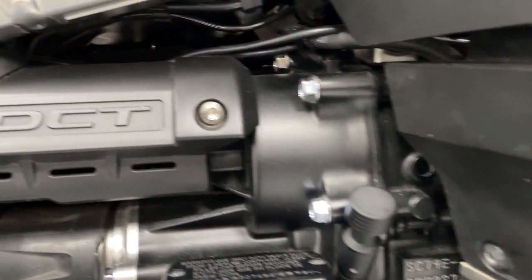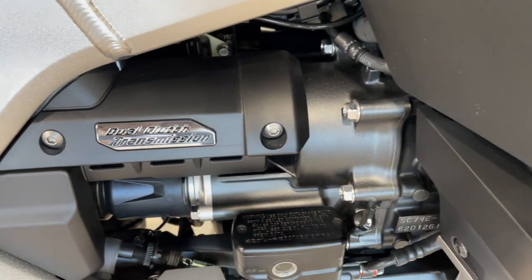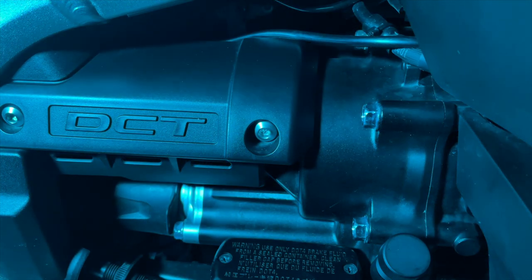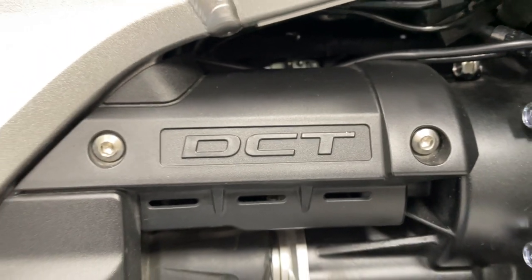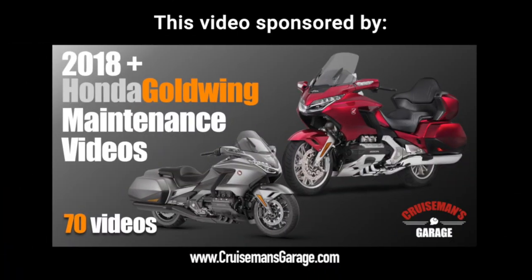The dual clutch transmission on your 2018 plus Honda Goldwing is an amazing piece of technology. From time to time you might need to reinitialize this DCT transmission just to make sure it's shifting properly. Today we're going to borrow one of the videos from my 2018 plus Honda Goldwing maintenance series to show you how to reinitialize the dual clutch transmission.